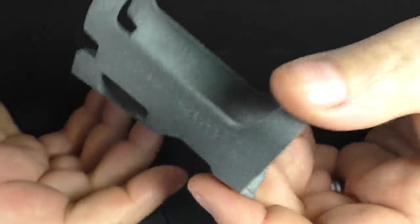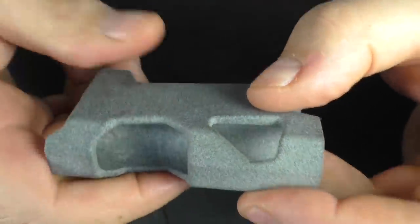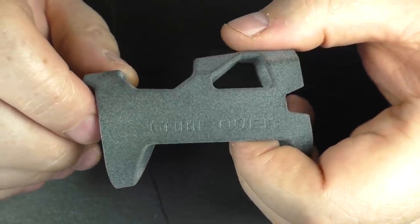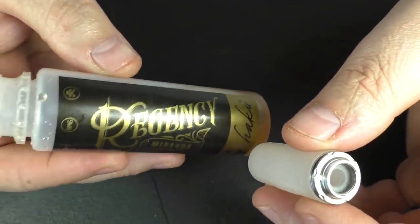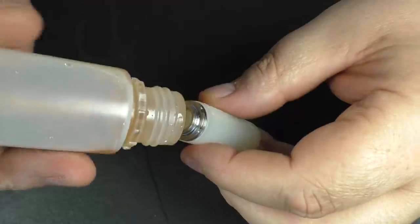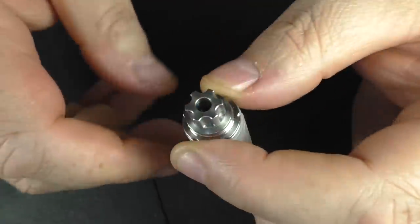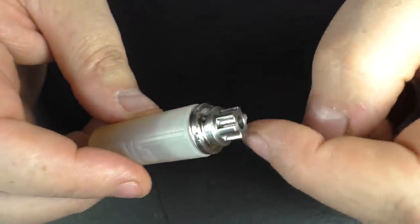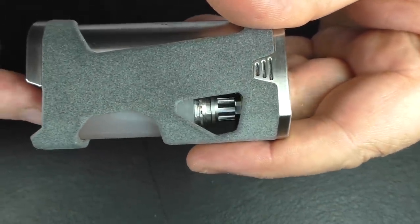This little body piece weighs next to nothing. I do like the Game Over branding on there — that's quite nicely done. I'd love it if you could buy these bodies by themselves. I'm going to fill the bottle up — I'll use some Regency Miranda, which is a creamy lemon tart. I'll put a link in the description. This stainless steel system at the top just feels really, really nice. Pop it in there and that's it — you're done.